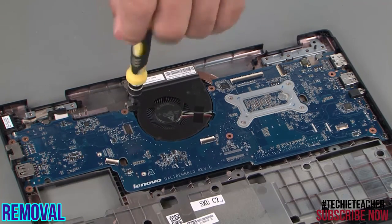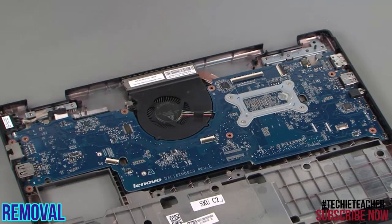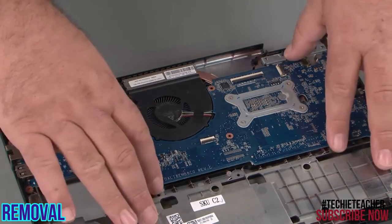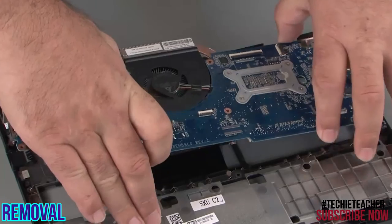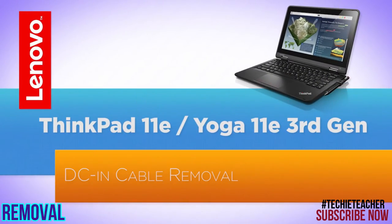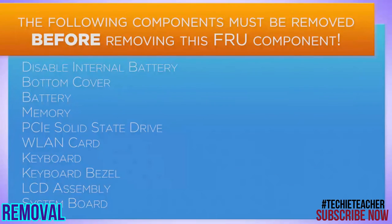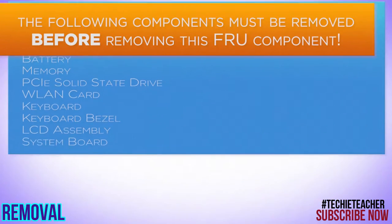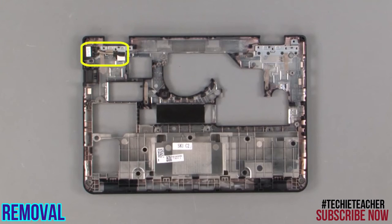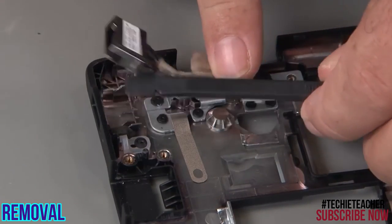Loosen the captive screw on the heatsink. Lift the system board from the chassis. Lift the DC in cable straight up and out of the chassis.